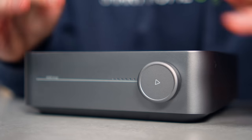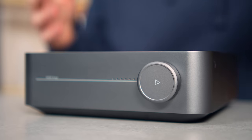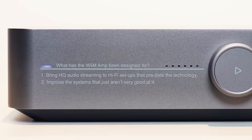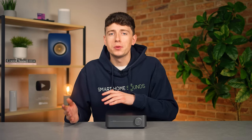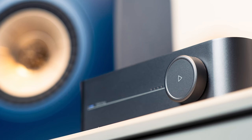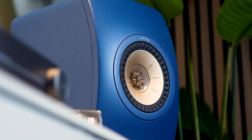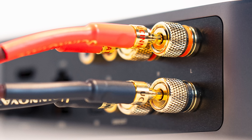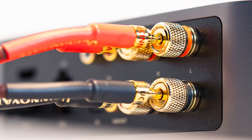Just like the Sonos Amp and the Blue Sound Power Node and Edge, the WiiM Amp has been designed to do one of two things: bring high quality audio streaming to hi-fi setups that predate the technology, or improve the systems that just aren't very good at it. Now unlike the WiiM Pro or Pro Plus, this one is an all-in-one streaming amplifier rather than a dedicated music streamer, so it will provide both streaming capabilities and amplification to your passive speakers rather than needing an external amplifier to do so.